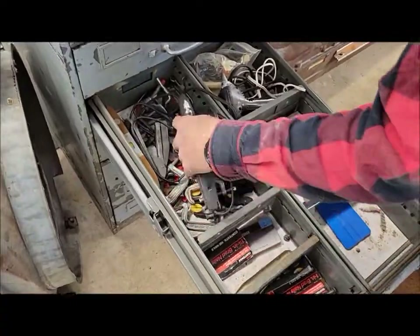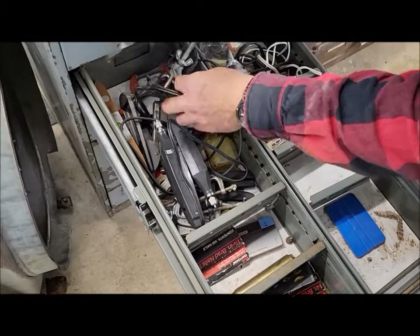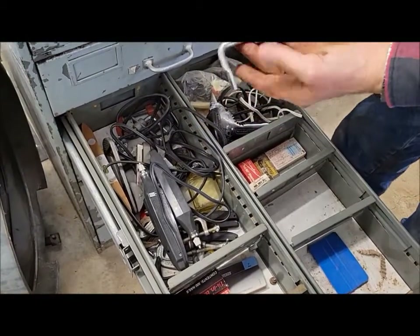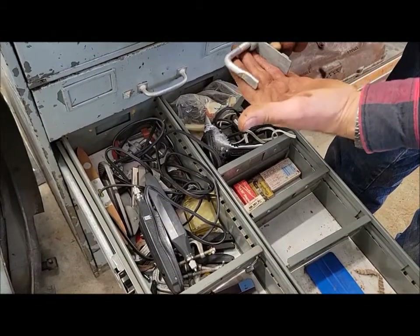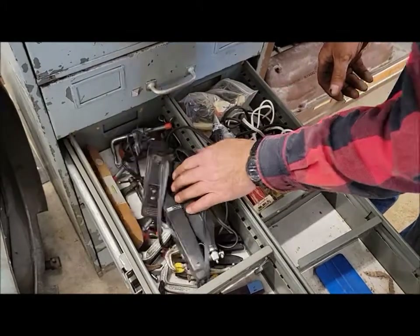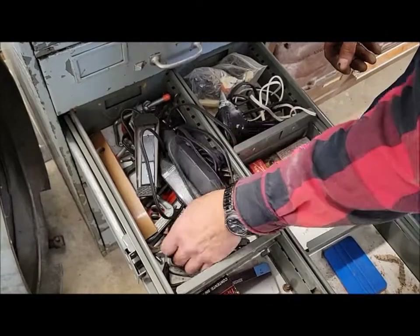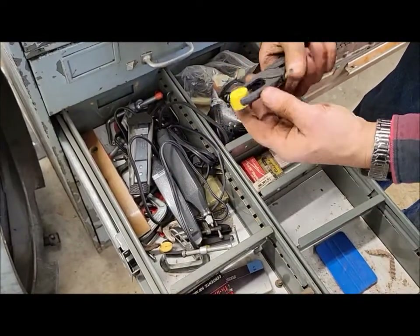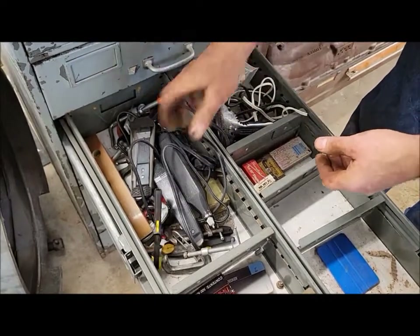There are a couple of engravers in here. We haven't even really been through all of this, so we're kind of exploring at the same time as we're showing you. There are some clamps of some sort — I was going to say for like a chop saw, sometimes they come with those, could be clamped to the fence. There's a C-clamp, some little hand clamps — a little handy rinky-dink one, but sometimes that's all you need.